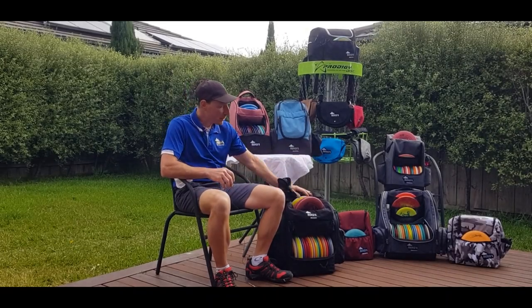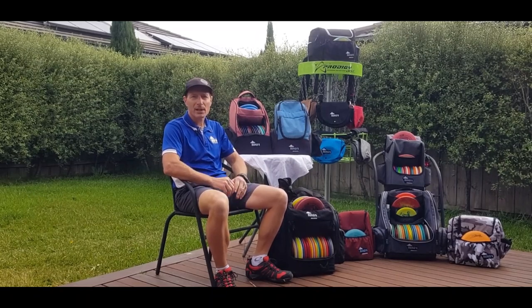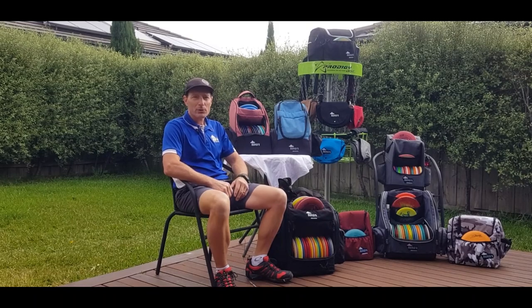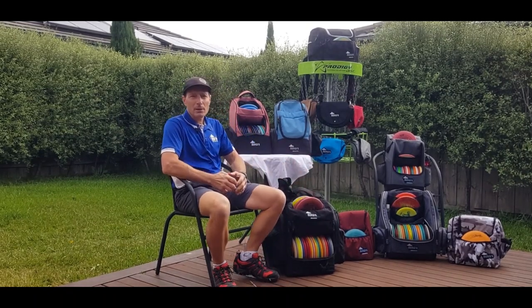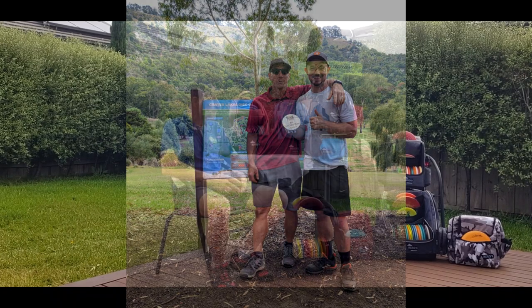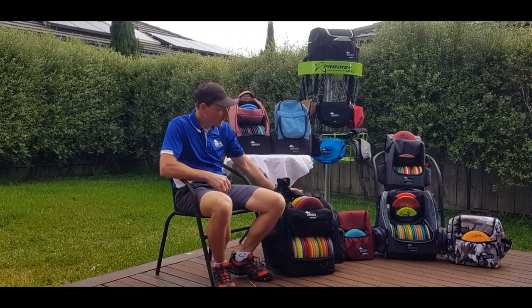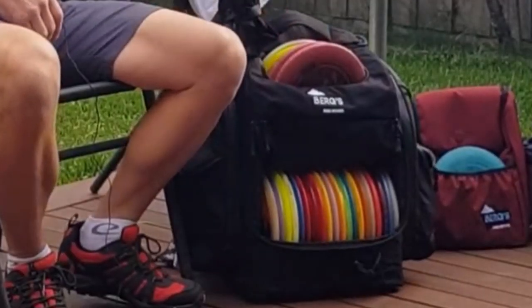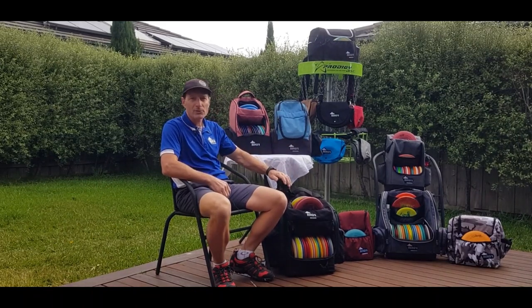Before we get into the star of our show, the new iceberg, I want to thank each and every one of you for taking a moment of your busy day and spending it with us. So without further ado, here we go. Bergs was started about two years ago by me and my son Dylan. And since then we've produced six different bags, the latest of which we really want to bring the whole community in and join us in the release of the new iceberg.